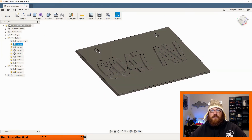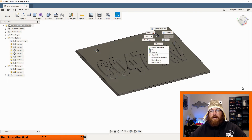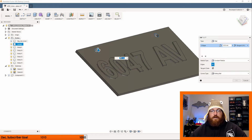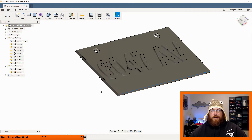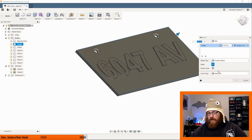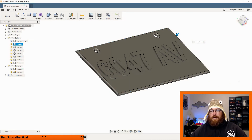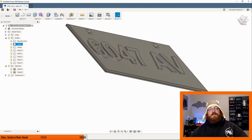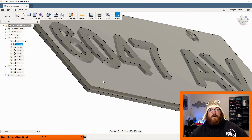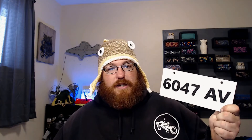Then you can come in and fillet the edges however you want — I did about two millimeters. Just that fast, we have it all set up. What I did then is a filament change at four millimeters, switching over to black filament from white. And this is what we end up with: the 'Illegal Beagle' ATV license plate for ice fishing.